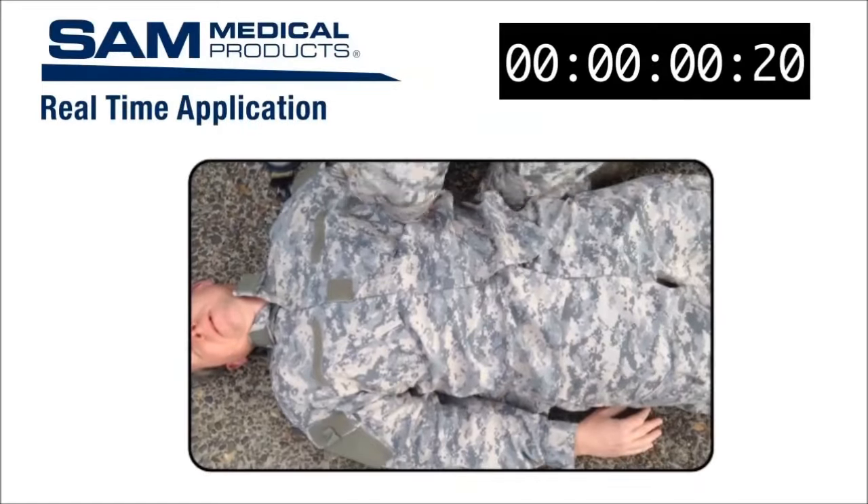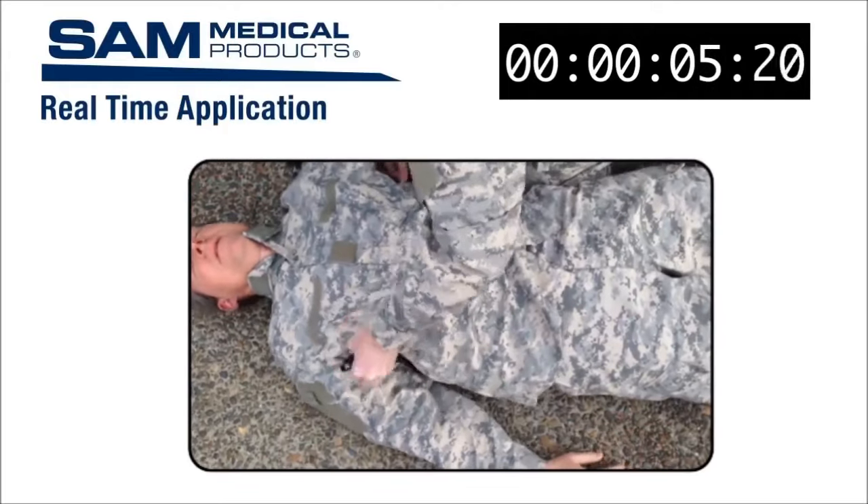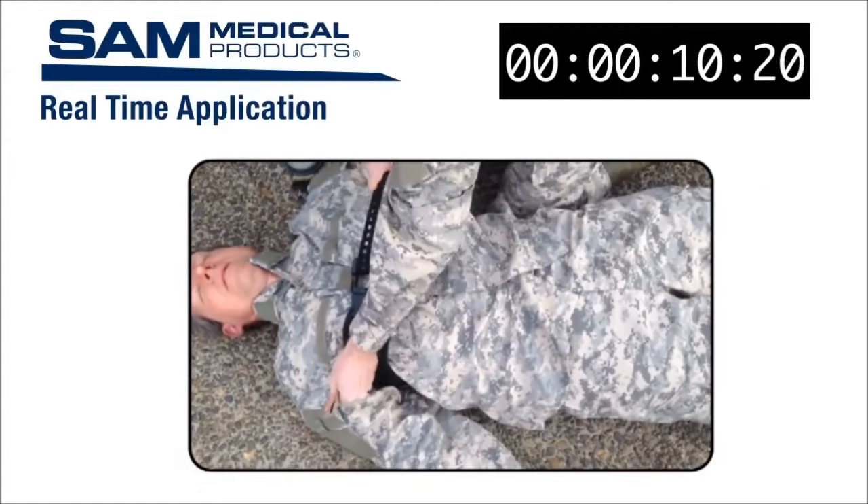Now let's show a real-time application without interruption.